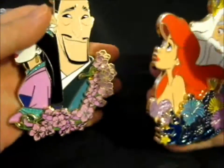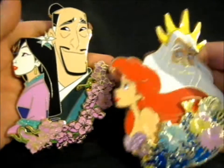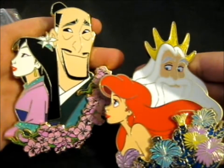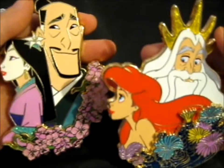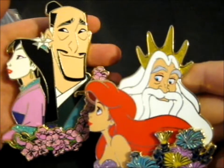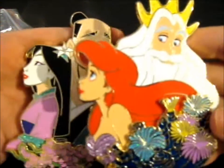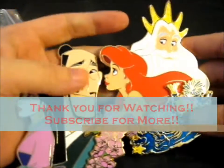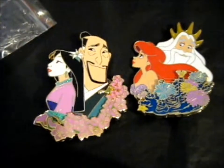Do check out their Instagram and Facebook — mainly Facebook, because that's where the sales happen. They sometimes put up notifications about upcoming drops on Instagram, but it's mainly Facebook that's more active. It's absolutely stunning and so beautiful. Thank you for watching — I hope to try for more really adorable pins. Over and out!